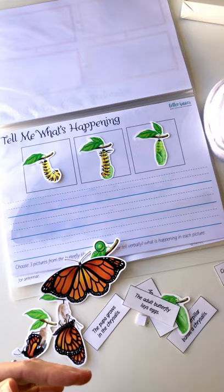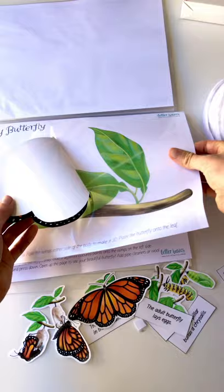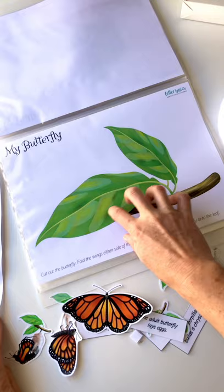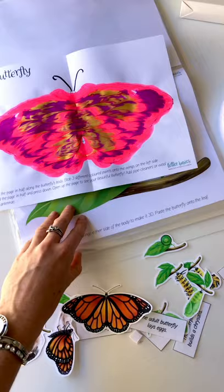Then we've got the butterfly cutting activity — you're just cutting out the butterfly and sticking it onto the page. I've put the leaf print in the sleeve and then stuck the butterfly on top. That's just a fine motor skill cutting activity, so you can leave that for your little one to do. I've only given you one leaf in the printout for this next activity, so just print it twice. We're going to cut this one out and stick it onto the leaf as well, like this one.